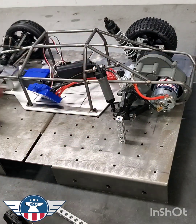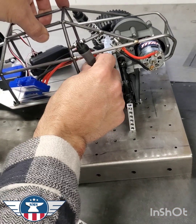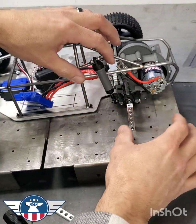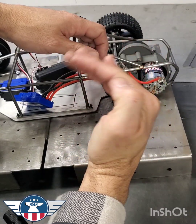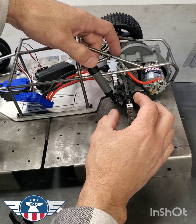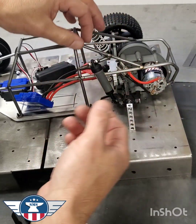Now we're going to get that forward angle on the shock. Basically, what I'm looking for is having that shock at kind of a forward angle — as much forward as we can get it, but not so much that it binds when it travels down. It's going to be about the middle of this piece here, which is why this piece is cut the way it is.